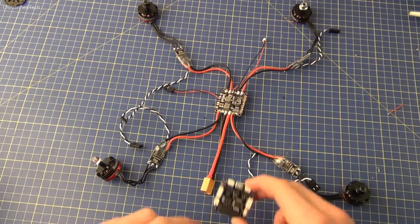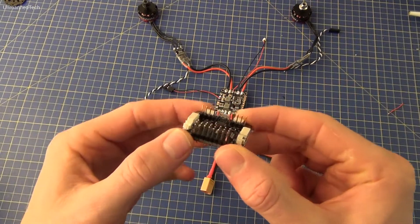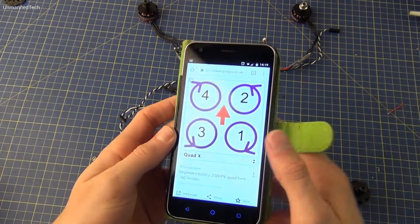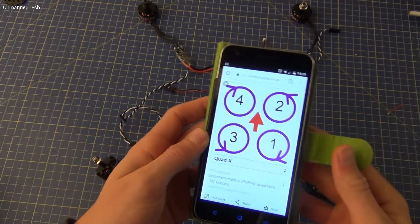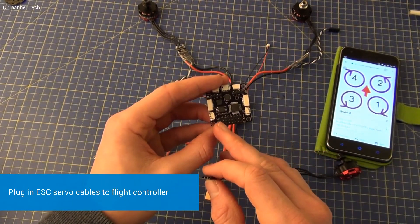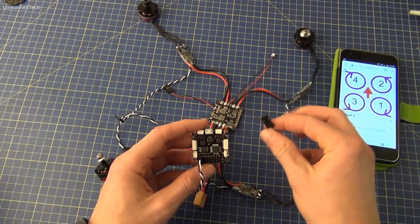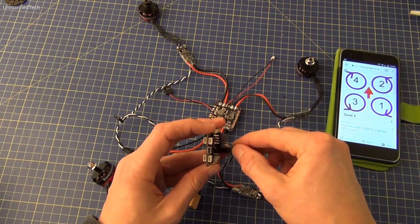When connecting the servo cables of the ESCs to the flight controller there are a few things to watch out for. You'll notice that the columns of the pins are numbered 1 to 8. We're building a quadcopter so we only need four of these columns, and the motors and the ESCs connected to them are labeled 1 to 4. You need to ensure that you plug in the servo cable connected to ESC 1 into the column of pins labeled 1 on the flight controller, and so on for all four ESCs. Also ensure that you plug in the servo cables so that the white wire is on the top and the black wire is at the bottom.